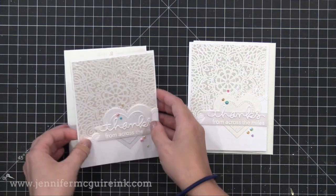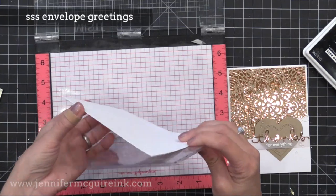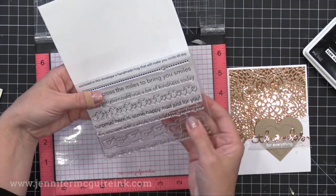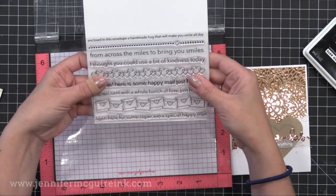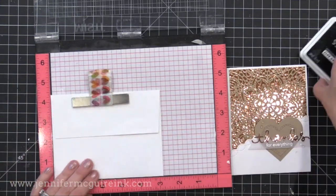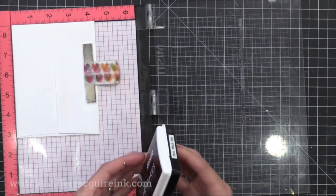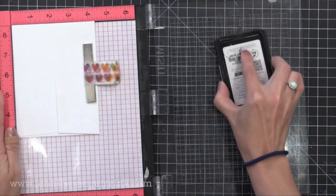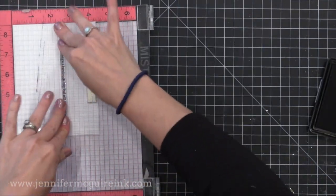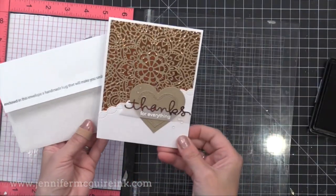I like to do matching envelopes with all my cards and I'm really excited about this stamp set from Simon Says Stamp — the Envelope Greetings. It has lots of envelope greetings that are perfect to go right on the flap of your envelope, the perfect size to stretch across the flap. They're fun messages about how there's a handmade card included inside. I put one of the messages in my MISTI, ink it up, and stamp it onto the flap of a bunch of envelopes at once so I have some ready to go whenever I need them.